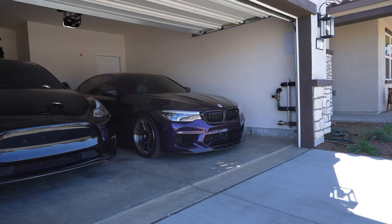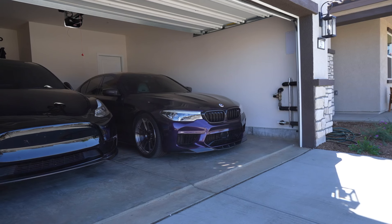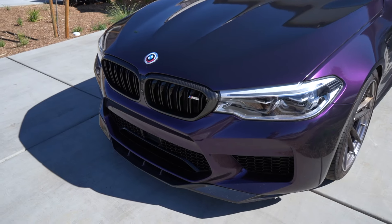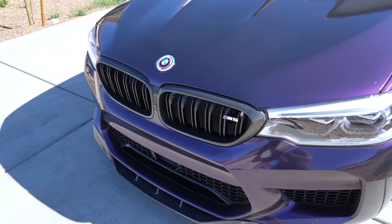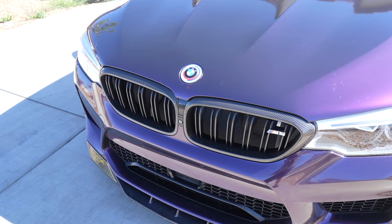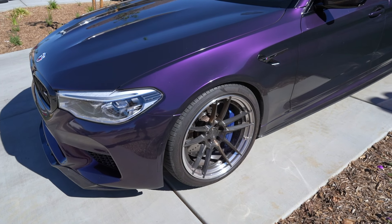I'm gonna go ahead and start it and roll it out into the sun just so I can show you all the other mods done to it aesthetically. So far we have the RKP lip from IND, the 50th anniversary badges, and the carbon fiber grill inserts from Watching Shirts, with bumper replacements from BMW.